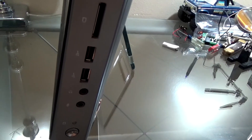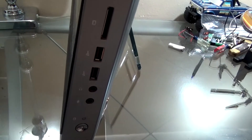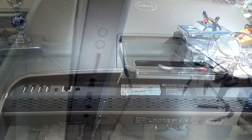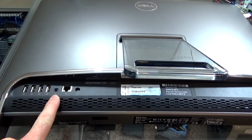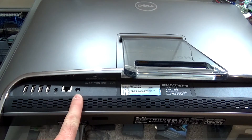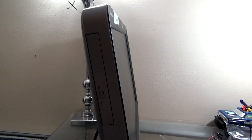On the side we have the power button, headphone jack, microphone jack, a couple of USB ports, compact flash, and some audio control. On the back we have four USB ports, an audio jack, integrated network, and power. On the left side there's a DVD-RW.